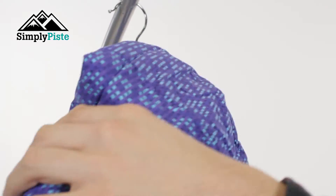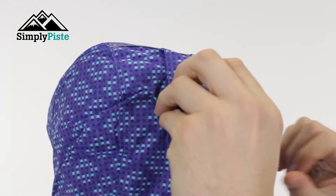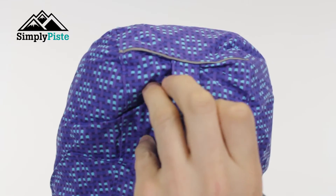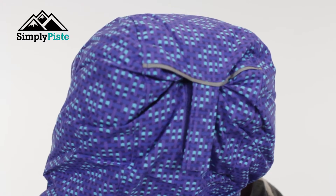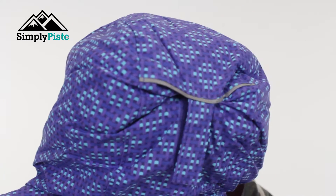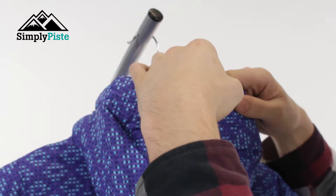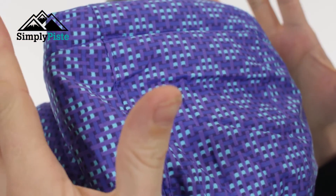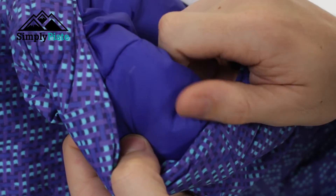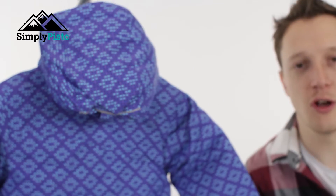Let's take a look at the hood. The hood itself has got nice volume to it so it's nice and spacious. You've got a velcro system on the back, so if you're wearing a helmet or want to adjust it and make it smaller, just place that in there and it lowers the volume of the hood and makes it a lot more stable. That works nicely with the peak hood as well, which helps with overall vision. The hood itself is also insulated, so it's going to keep your head nice and warm on those cold days skiing or snowboarding.